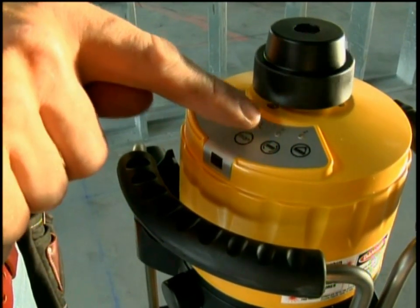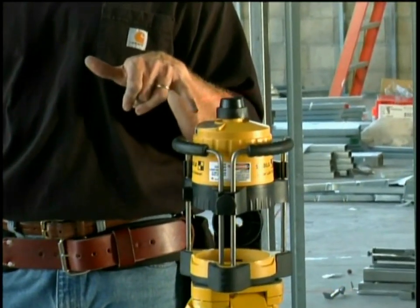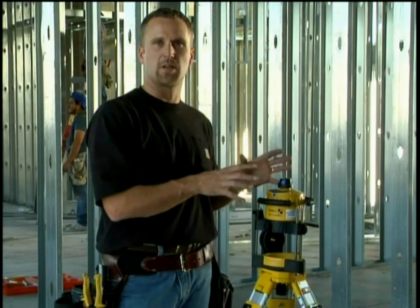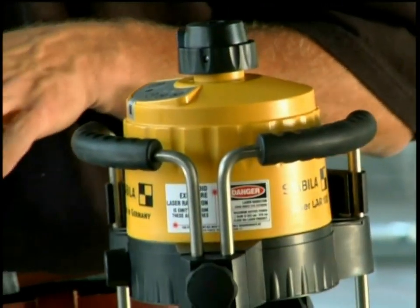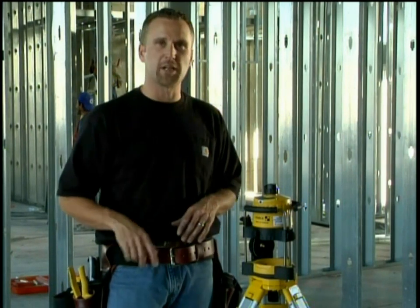So as soon as that laser light goes off, I'll show you that. Right now, the Y light went off. What happened is this laser locked into high alert, and it's the default setting. Every time you turn this laser on, it wants to go into high alert. If somebody were to come by and kick the tripod, you can see that the laser actually drops down lower, and this laser is shut down.